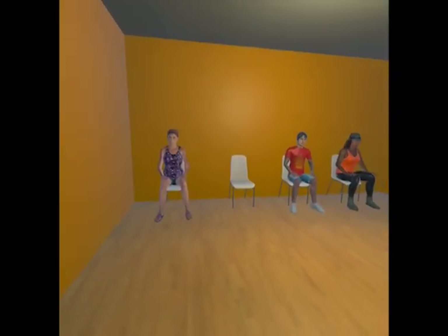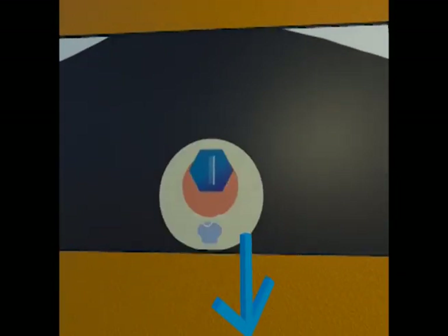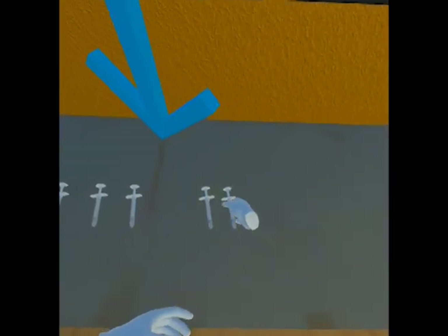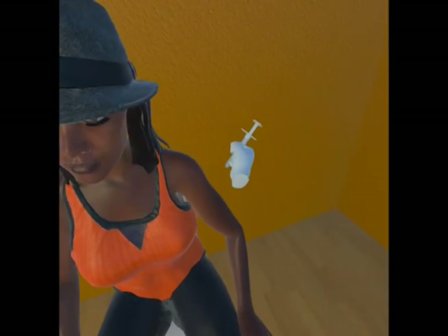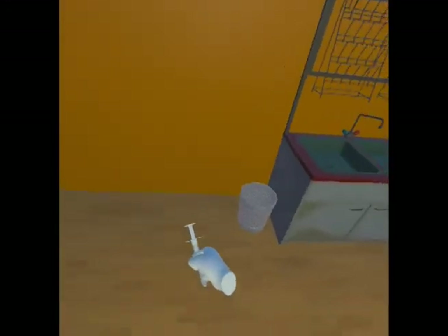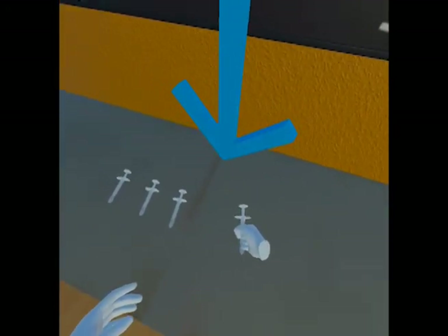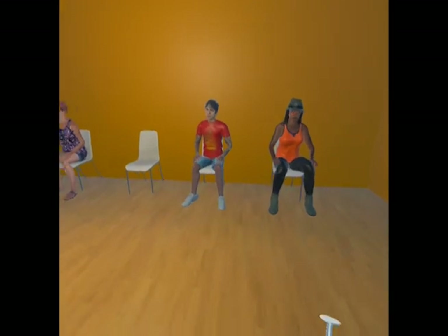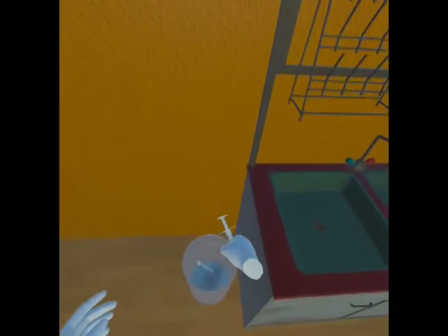Take a vaccine from the table and go ahead and give it to each person waiting. Once inside the body, the cell reads the mRNA and begins to make harmless spike proteins of its own. From there, your body's immune system recognizes the foreign threat and sounds the alarm. Remember to throw this vaccine out now and grab a new one for the next patient.